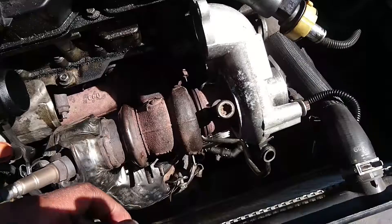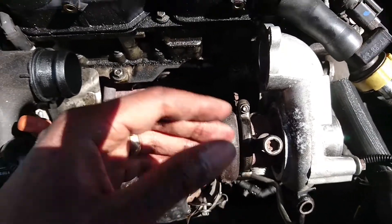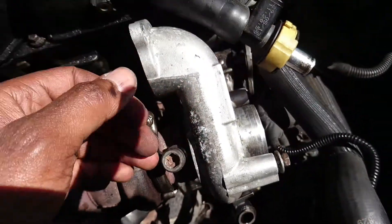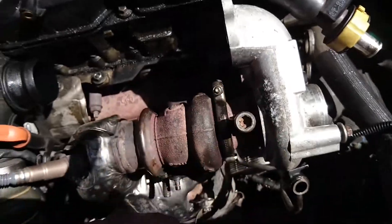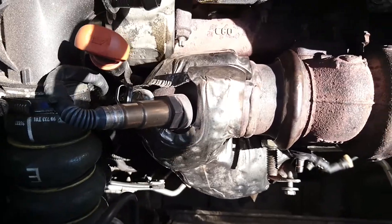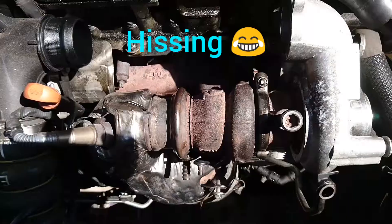Reinstalling is exactly the opposite of uninstalling — just follow the removal process backwards. I'm also going to change these pipes because I have no idea why this thing is not pushing air in. I'll change this pipe as well because there might be a boost leak somewhere, although normally if there's a boost leak you'd hear it hissing — and it's not hissing. So I really have no idea what's going on.